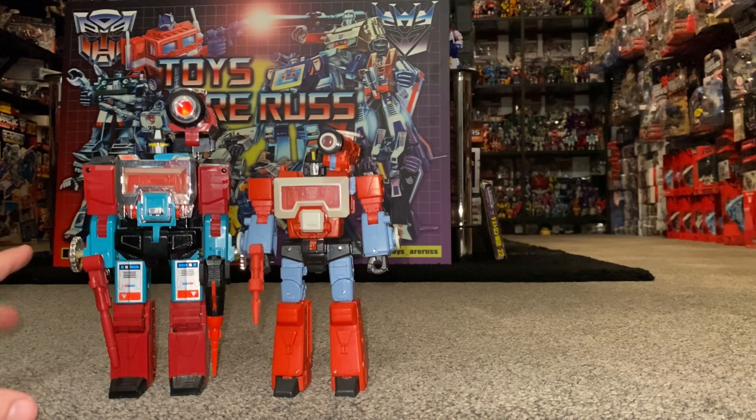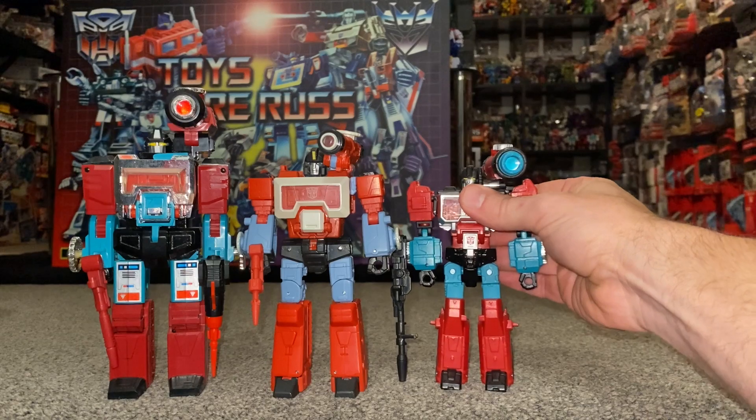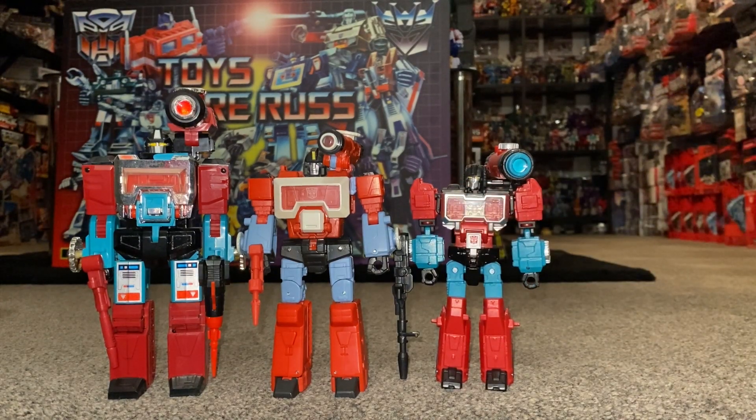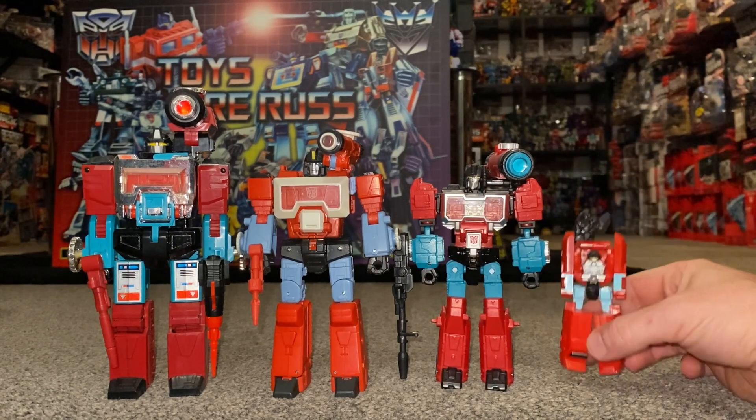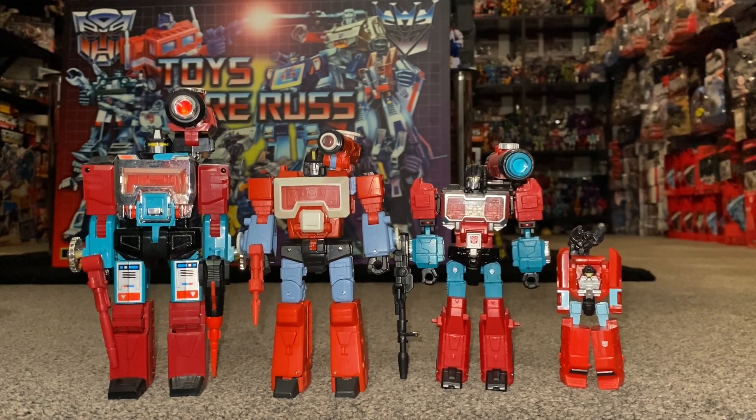Let's have a quick look at his original Generation One self. The original G1 obviously has a much darker red, but a lot of it is the same. I've already mentioned the chrome — it would have been nice if they'd done that here. It doesn't necessarily need a working microscope, but otherwise it's a brilliant homage. This other version I think is the Titans Return version, and this new one is leaps and bounds above that — it's bigger and better.